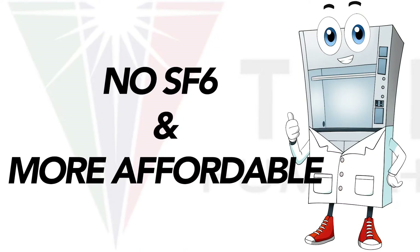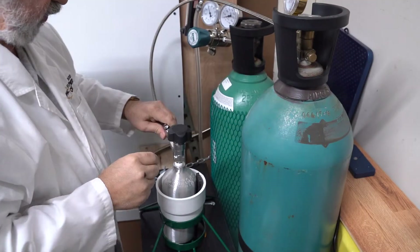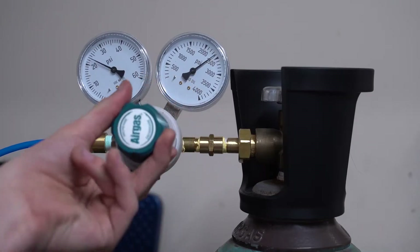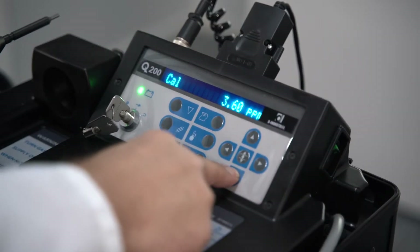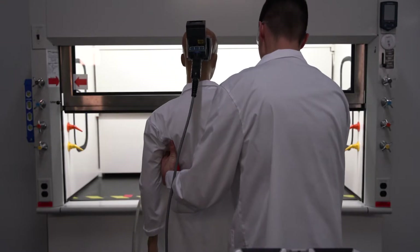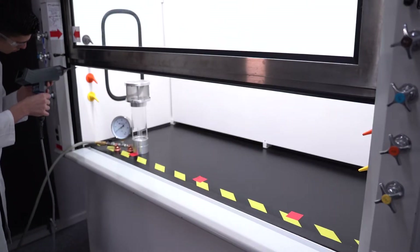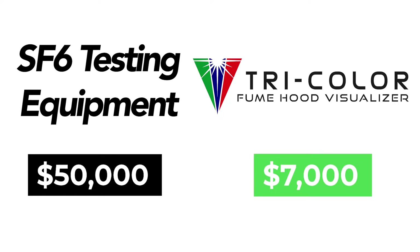Tricolor uses no SF6 and it's far less expensive. SF6 is a strong greenhouse gas that is an important component of traditional fume hood testing. Since SF6 is expensive and difficult to obtain, and since it has literally been banned in places like California, testers need a more modern solution — and Tricolor is this solution. The equipment needed to perform and test using SF6 costs around $50,000 altogether, whereas the equipment needed to perform and record Tricolor tests only costs $7,000.